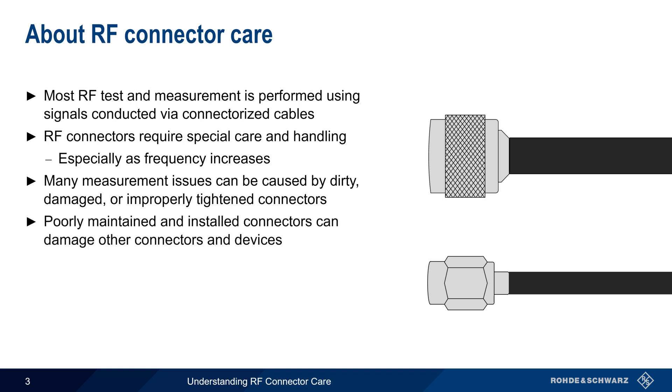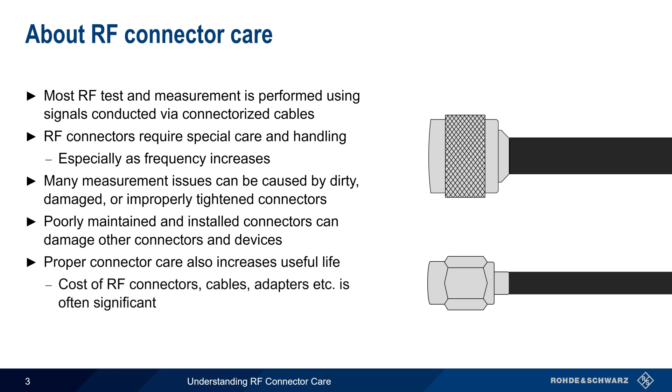Poorly maintained and or poorly installed connectors can also damage other connectors and devices with which they're mated. Furthermore, proper connector care can increase the useful life of a connector, and given the high cost of many RF connectors, this is often a significant concern. For these reasons, proper connector care is vital in radio frequency test and measurement applications.